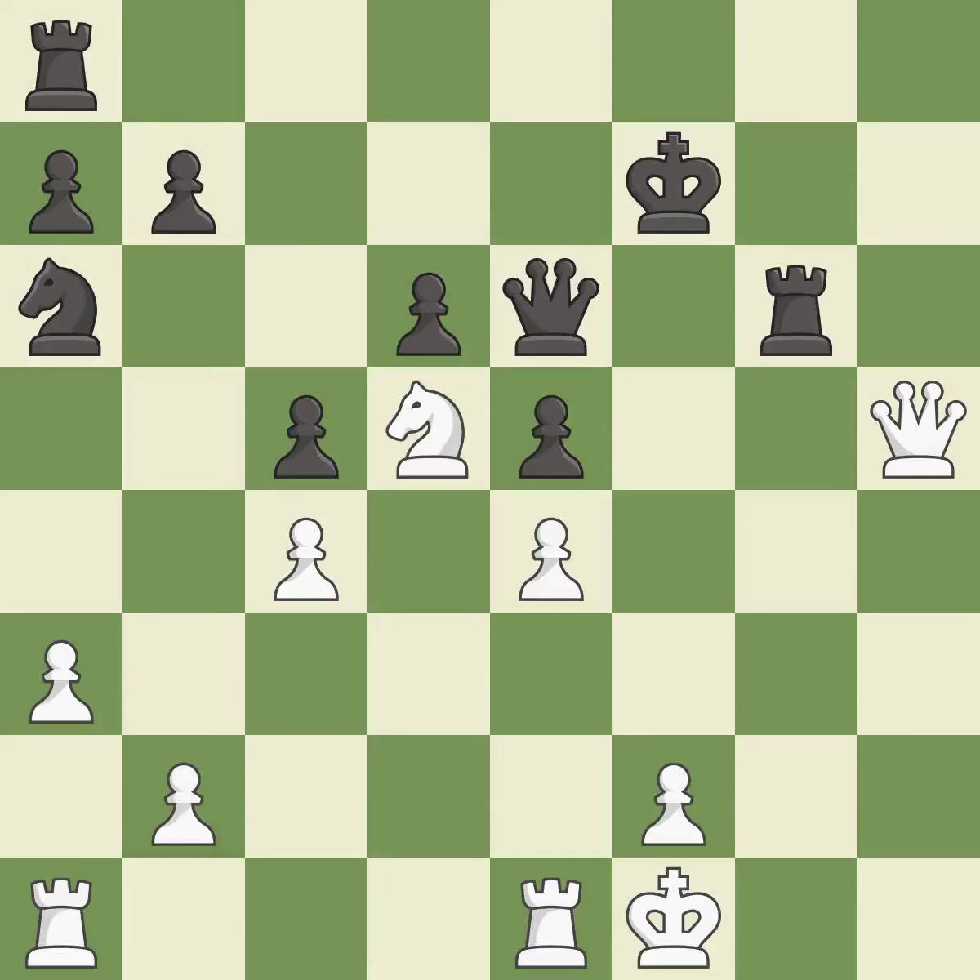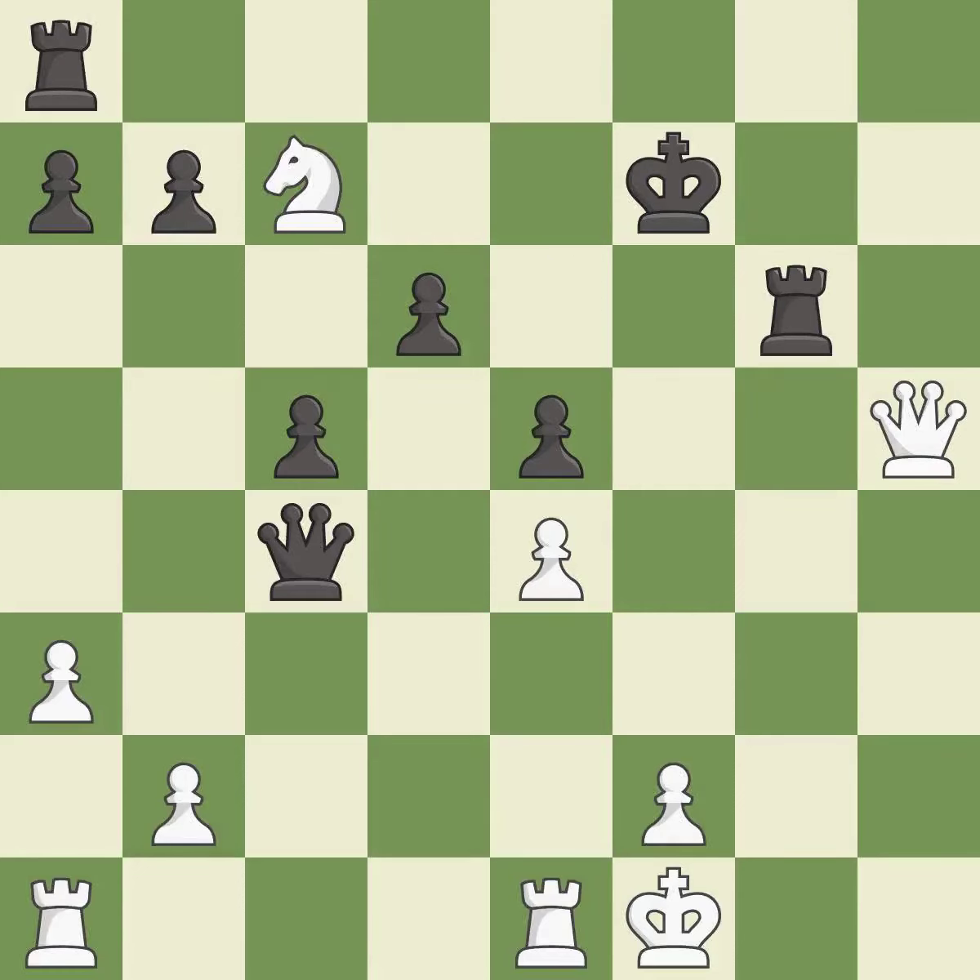There was only one good move there. This overlooks an opportunity to offer an equal trade of pieces — it is a mistake. This gives away a free knight. Only one move worked there, and this wasn't it. This misses an opportunity to develop a rook off its starting square — it is a blunder. That knight was free for the taking — it is best. That's what I would have recommended — it is best.